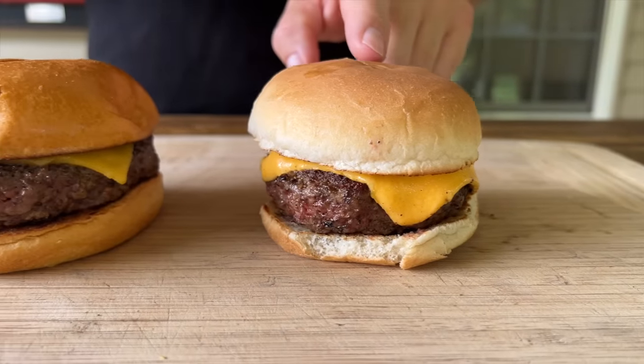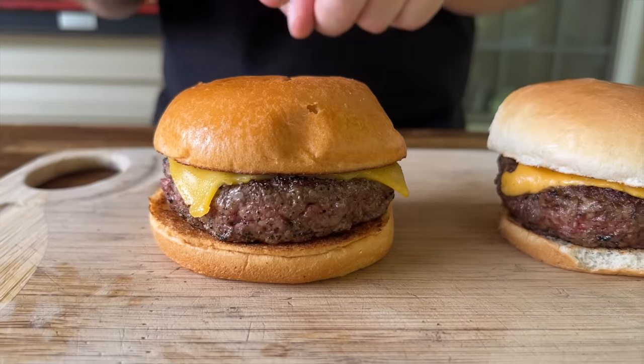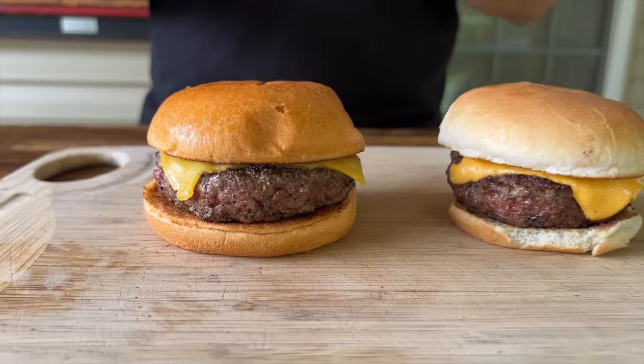This burger is $2.41. This burger is $8.54. Is this burger worth three and a half times more? Let's find out.